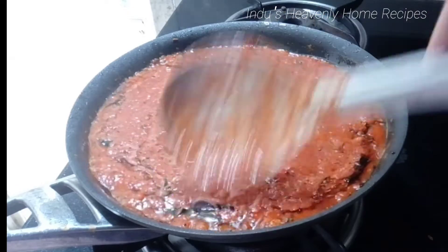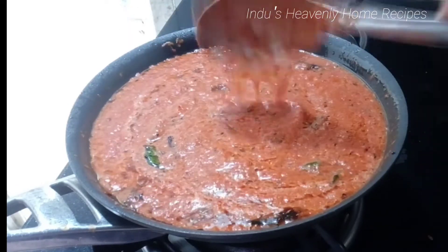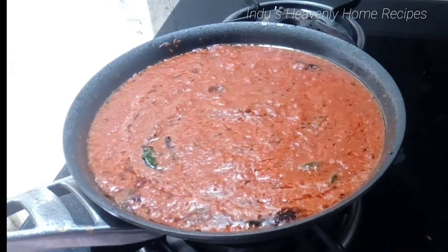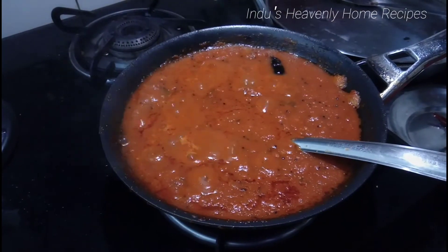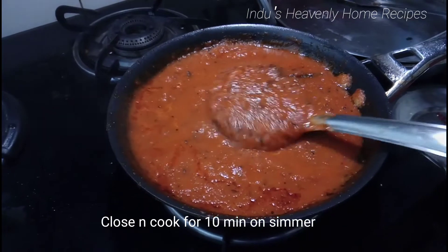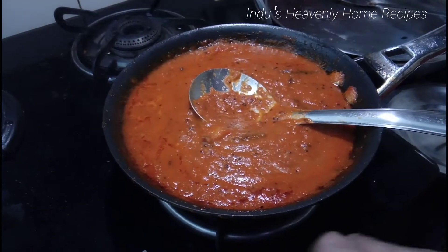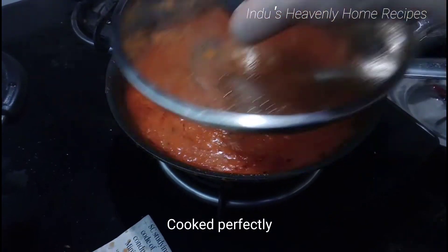After the paste is ready, let it cool. You can use the paste and store it for 15 days.